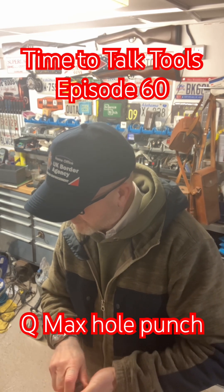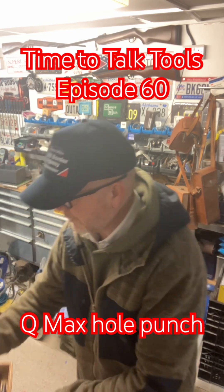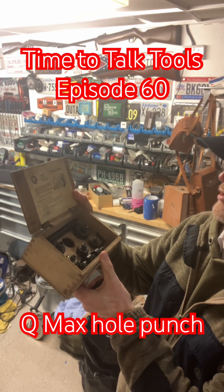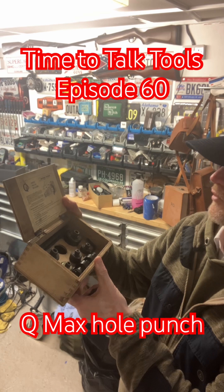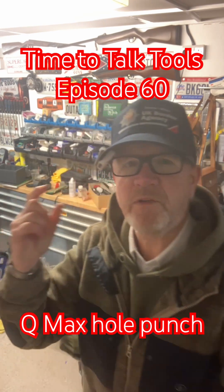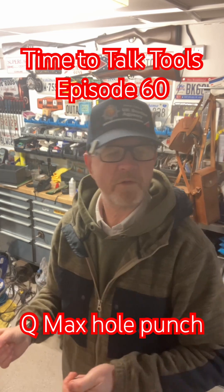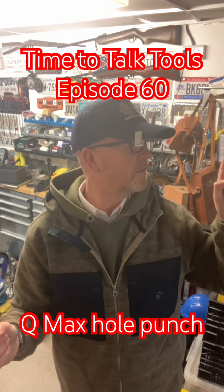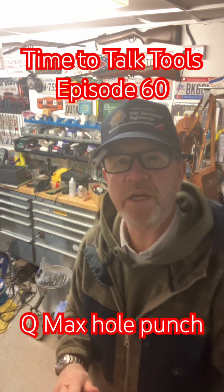It says on the box: the easiest and quickest way of punching holes in sheet metal, up to 1.6 millimetres mild steel. I can't demonstrate that because I haven't got 1.6 millimetre mild steel, but I have got some thinner gauge — I think I've got some 18 gauge, maybe some 16 gauge.